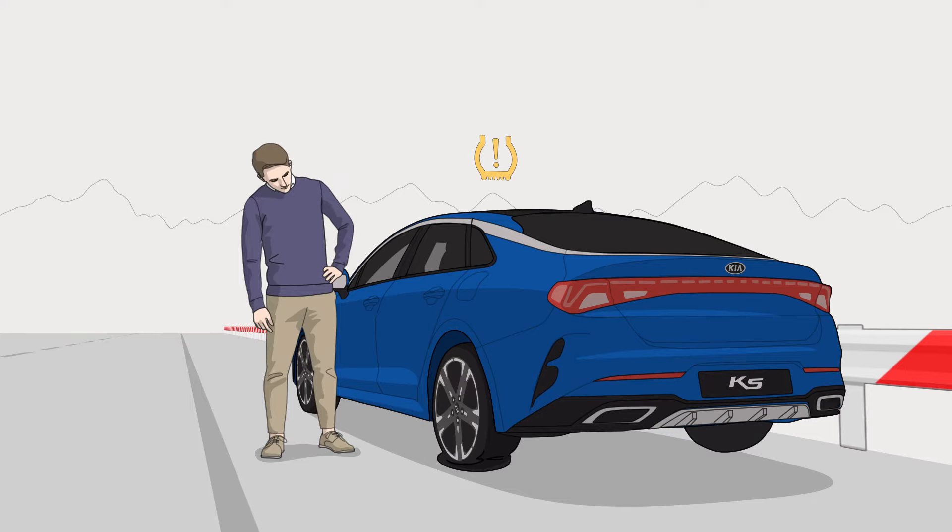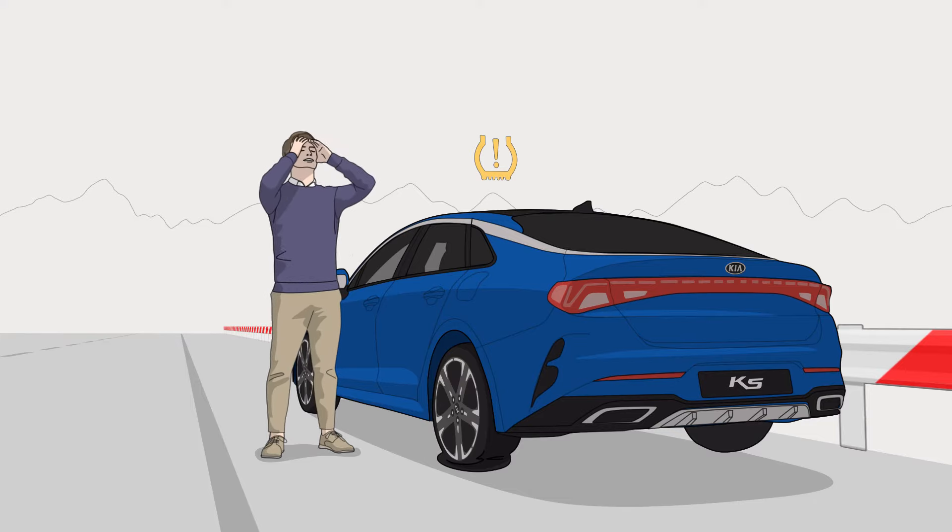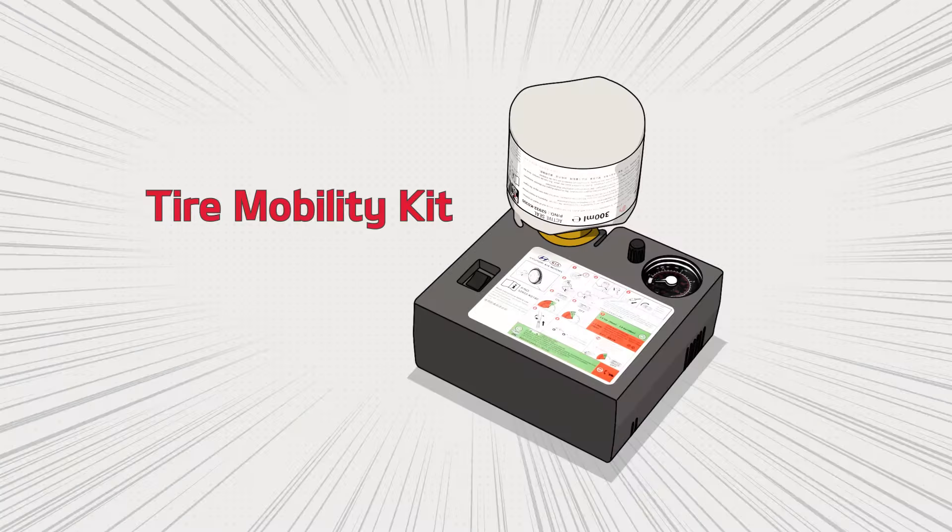If you have a flat tire, it can take the air out of your day. The Tire Mobility Kit makes it easier to make a temporary repair.